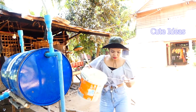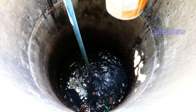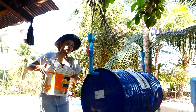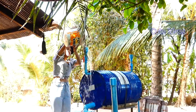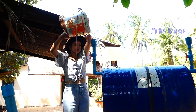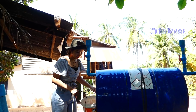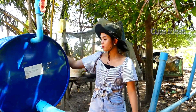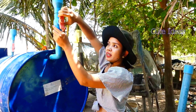So I use this basket to take the water from the river. So now I already complete filling the water inside the drum — it is full already. So I need to close the valve here.